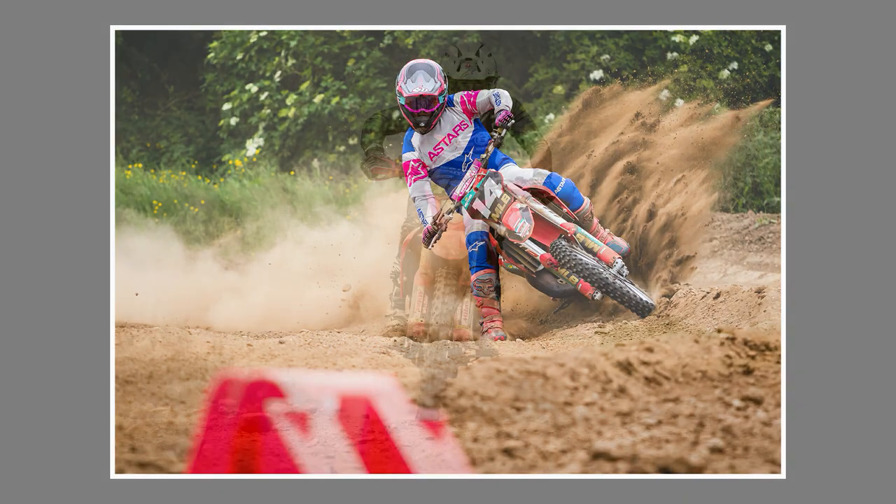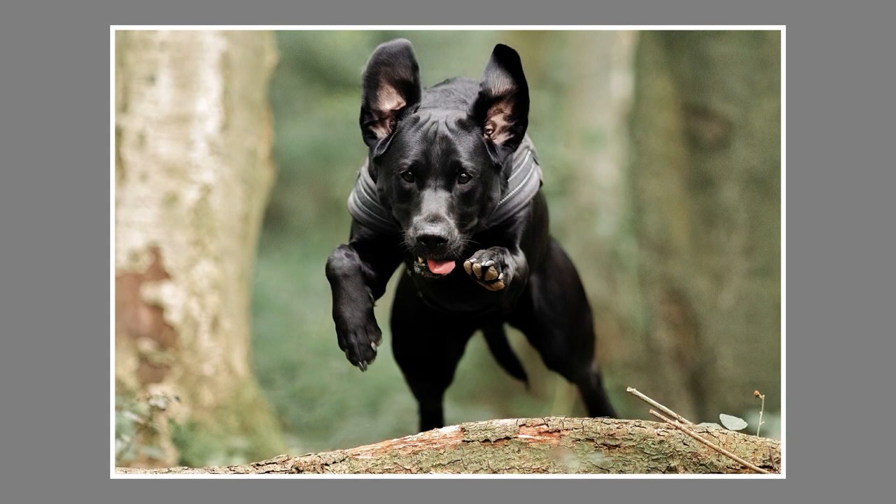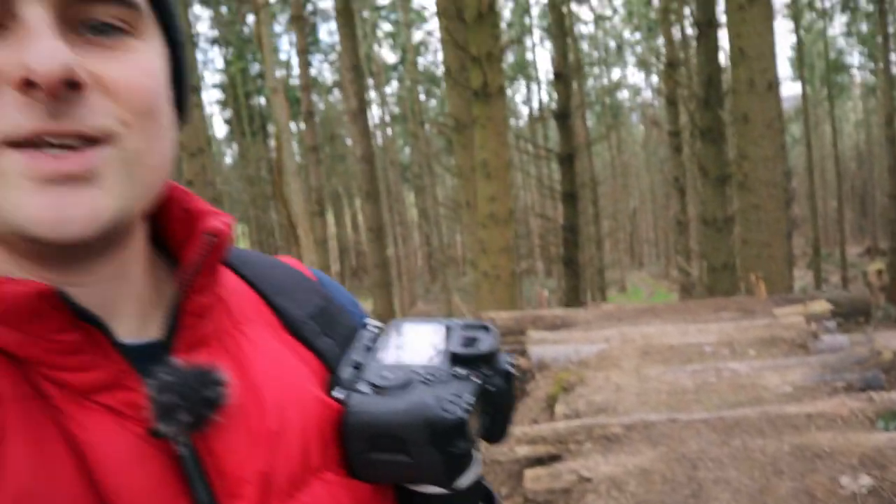I'm making this video on the back of a few other videos where I've had messages asking how I set the Canon 7D Mark II up to capture fast action. I primarily shoot motocross and enduro bikes as well as dog photography — all fast-moving subjects. I've come here today to find mountain bikers to demonstrate this, but sadly there's no one about. I'm still going to show you the settings I use on the 7D Mark II to capture this type of stuff.